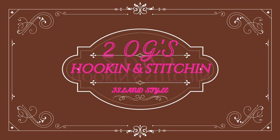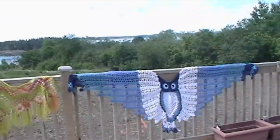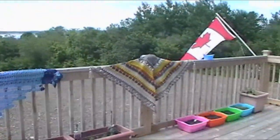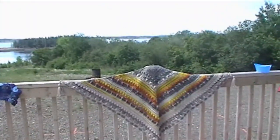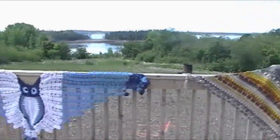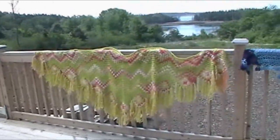Hi, everybody. I'm going to try to do this fashion show today. I'm out on the back deck. I've hung some of the shawls up so you can get an idea. When I do the video, I'll do a voiceover and tell you about the different garments. That is the Lost in Time shawl, that is Hedwig the Owl shawl, and that is the Side-to-Side Granny shawl.